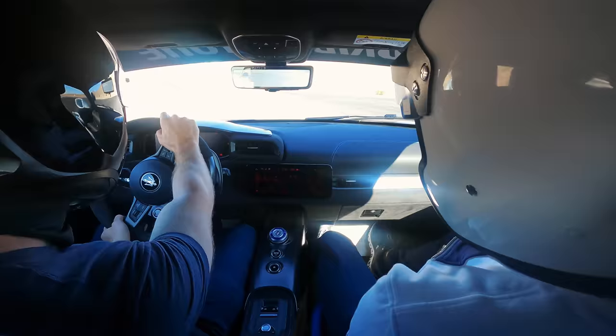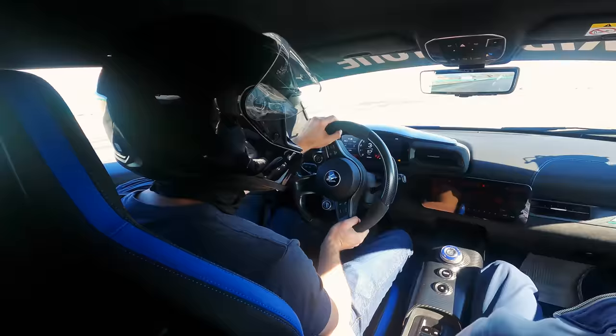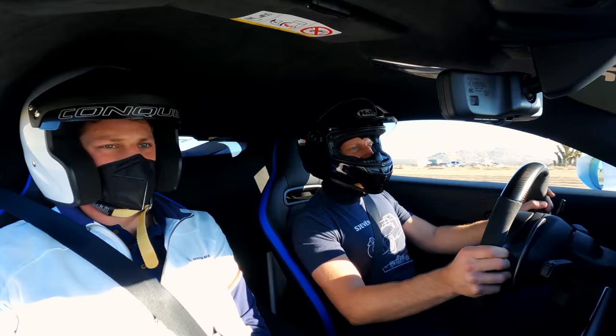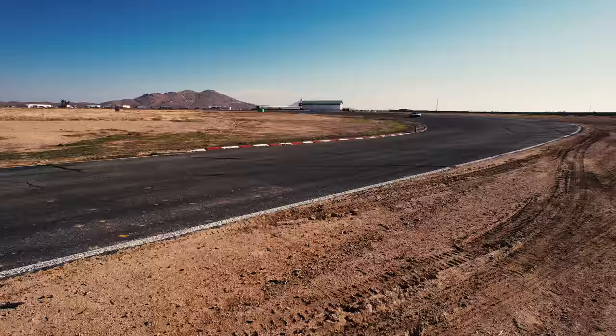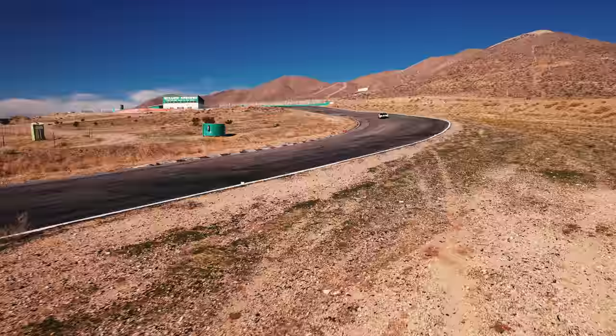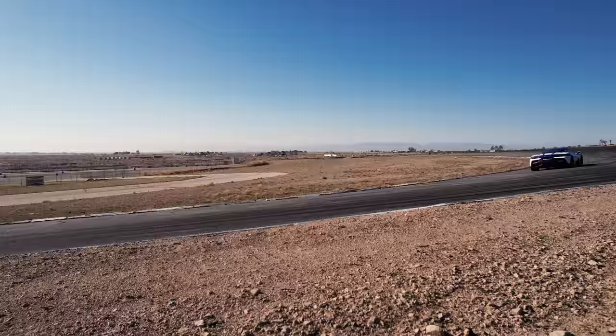The takeaway is that the MC20 is fast — I totally expected that — but it's also fun, and not every fast car is fun. I'm having a good time even though I'm sweating a little. Through sections with undulations it feels very settled where other cars I've driven feel unsettled. It's firm, but it deals with those bumps quite competently. No surprises — the MC20 is furiously fast on a track.